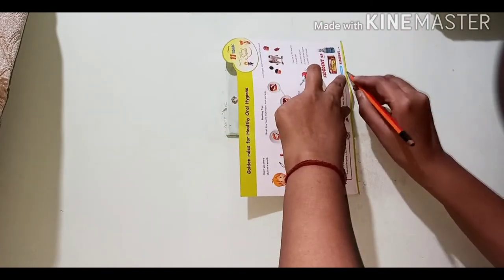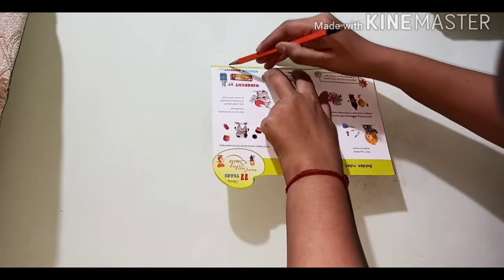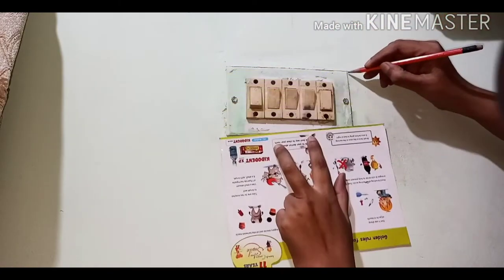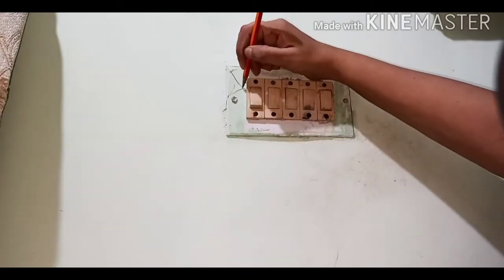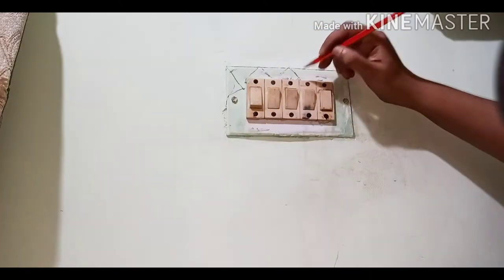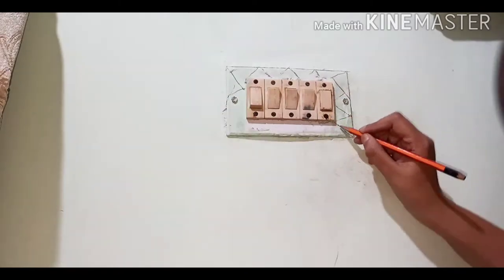Once the cleaning is done, you can draw any pattern on it. I am drawing on the switchboard and making the border with the help of a paper because I did not have a scale. I am using a zigzag and triangular shape pattern and I'll be coloring it afterwards.